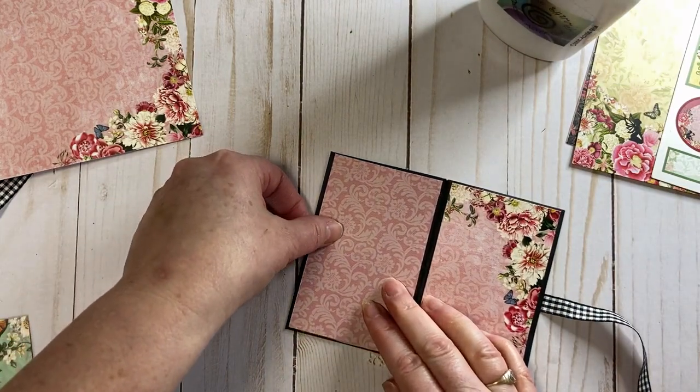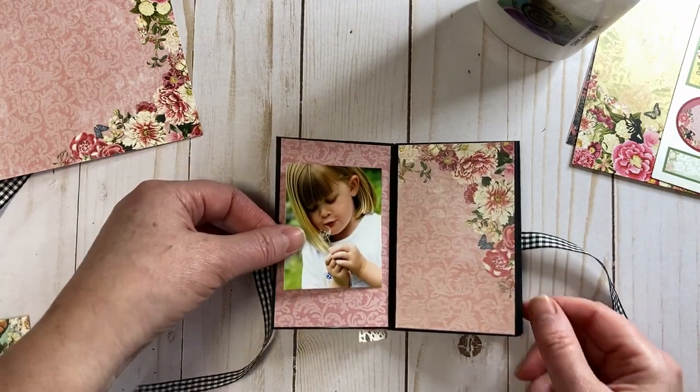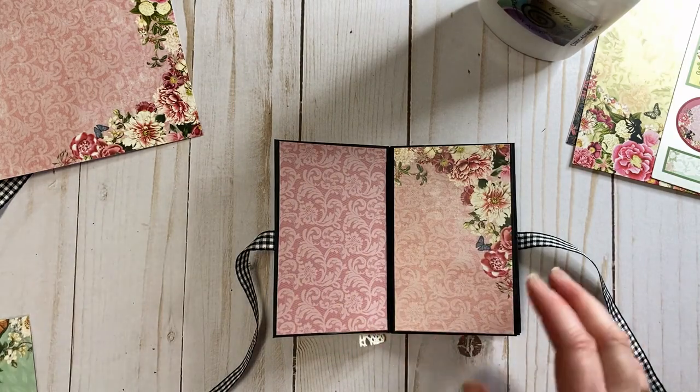So that is kind of page one. You could just add in your little photos, little journaling, little notes — that's where we're going with this.